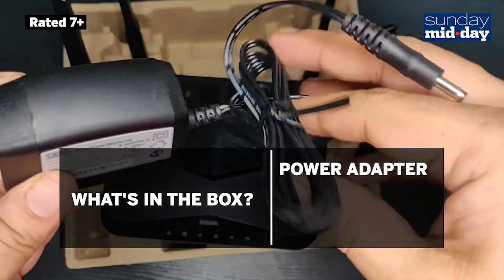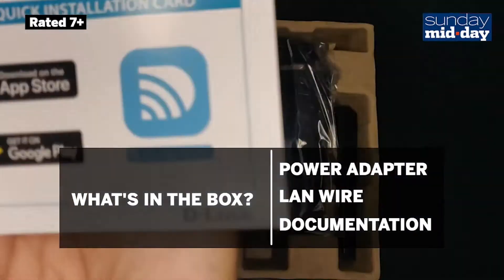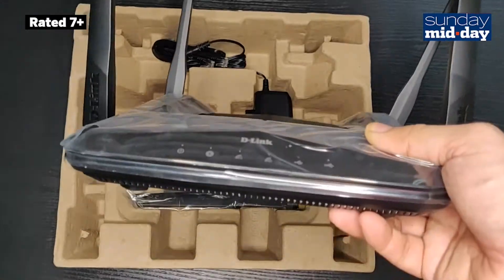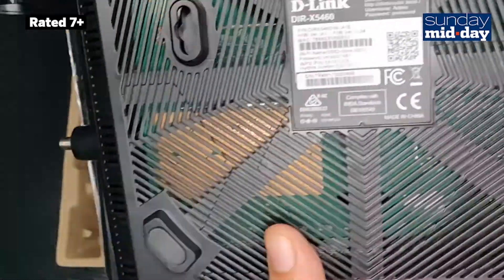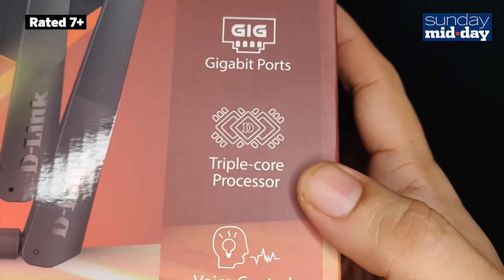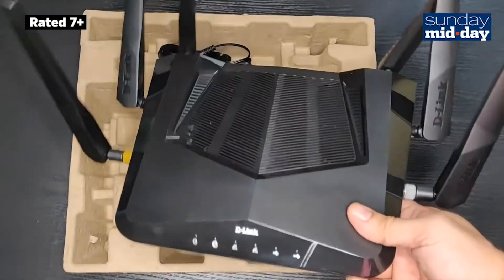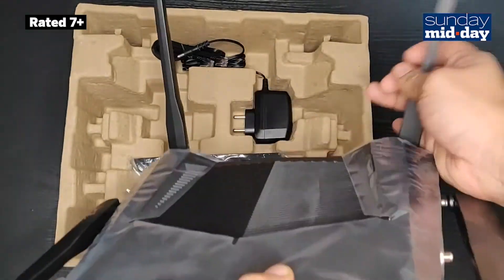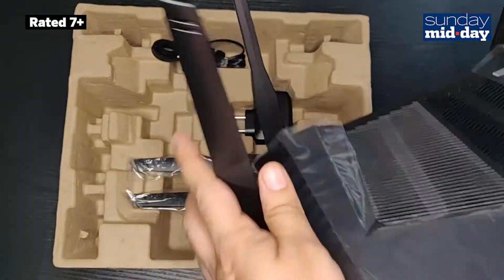The router came with a power adapter, a LAN wire, and a few bits of documentation including a very useful quick installation guide. The router has a lot of ventilation holes, and I guess that would be required considering the maximum bandwidth would put a huge load on the router's processor. I like the overall look of the router, but this spider-like design is something we have seen before. I would have also liked all the antennas to be detachable so it would be easy to replace if they ever got damaged.